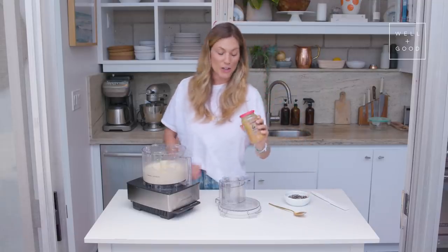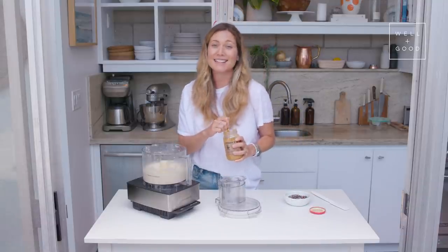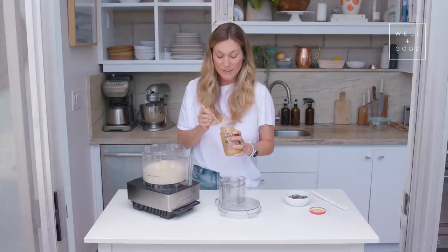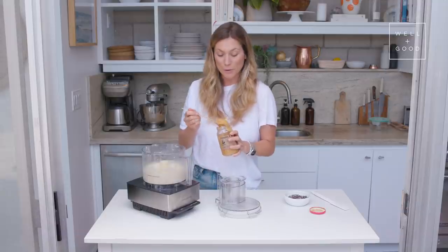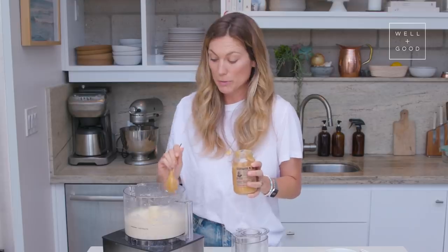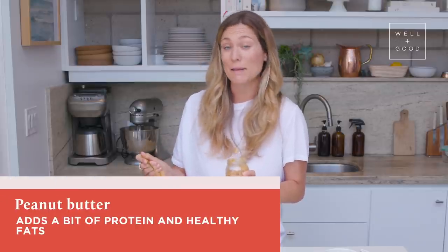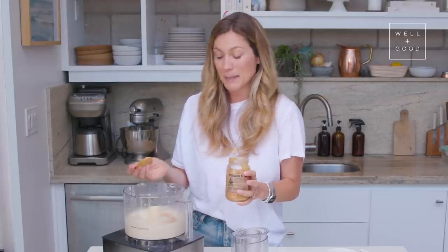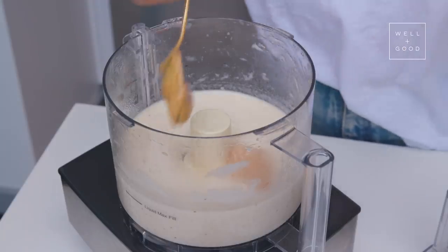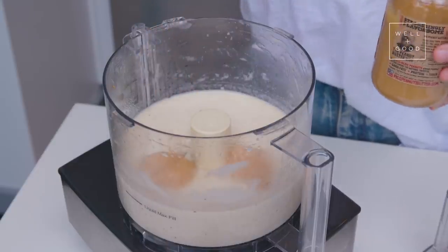We're gonna scoop some peanut butter into our ice cream. I didn't leave a measurement because if you like things super peanut buttery, add more; if you don't like as much, add less. I'm gonna put two big spoonfuls because I love peanut butter and it adds protein and healthy fats, which helps manage blood sugar spikes since the bananas are sweet. This is a creamy peanut butter, but crunchy would be great in here too.